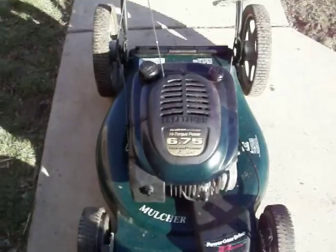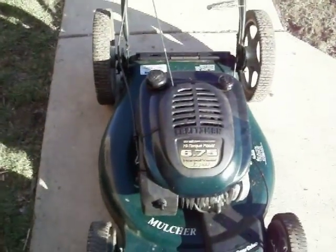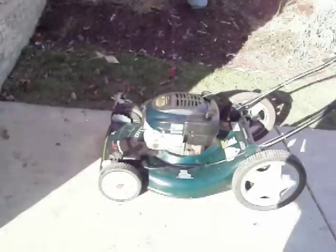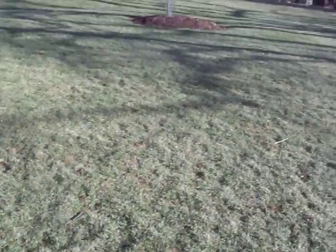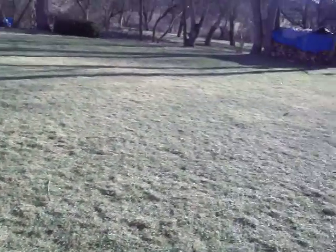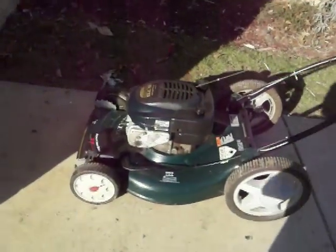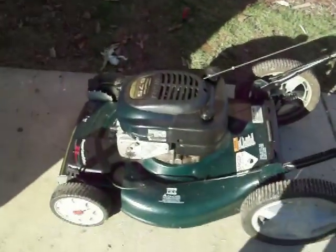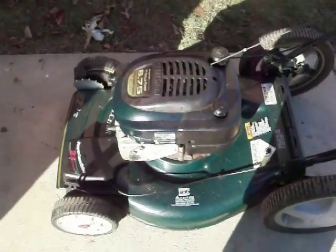So there you have it — the Tecumseh 6.75 horsepower on a Craftsman push mower. This is supposed to get up into the fifties for the next couple of weeks, so hopefully some grass will start growing. Please rate, comment, and subscribe to Big Trucker 2007. Thanks, bye.